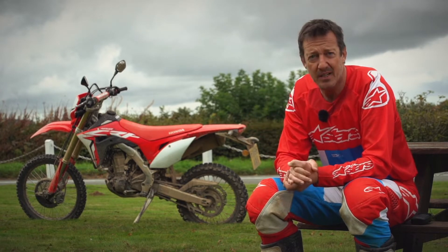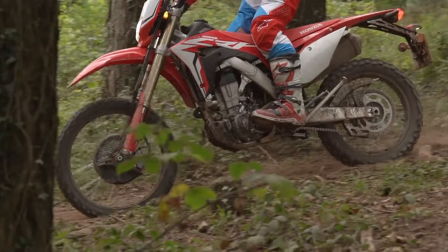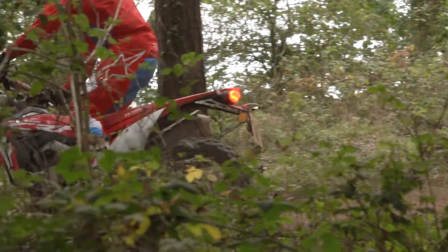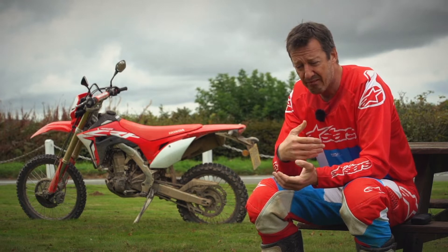For UK conditions — working in trees, roots, hills and whatever — it actually works really well. So it's quite a success and it's also quite a brave product.